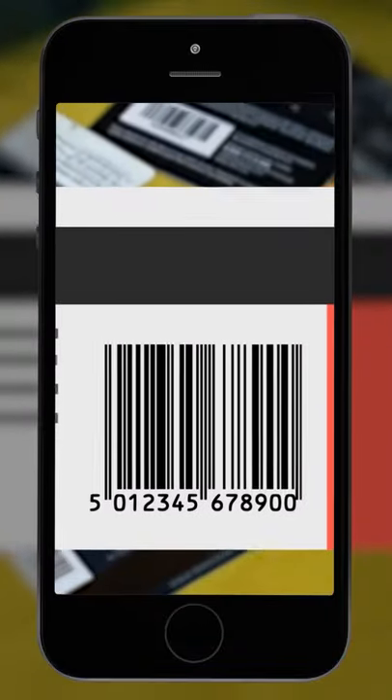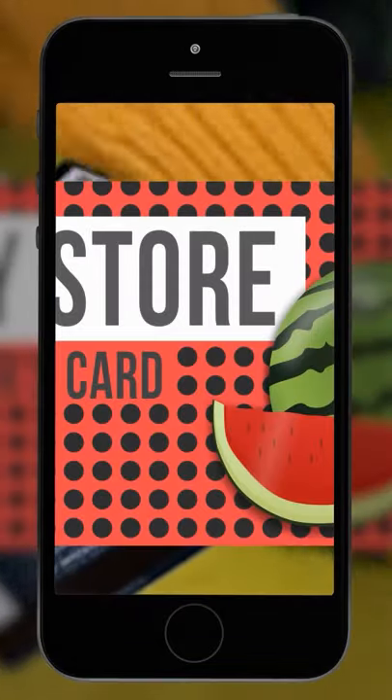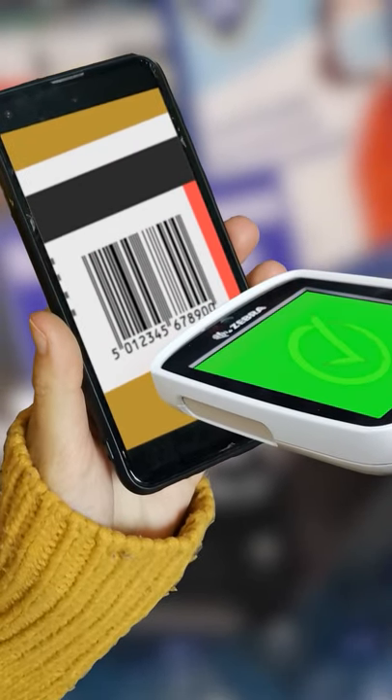Instead of filling your purse or wallet with store loyalty cards, you can take a photo of them. Just take one snap of the barcode, as well as a picture of the front, so you know which card it is. Then, when you visit the store, just scan the barcode on your phone to collect your points.